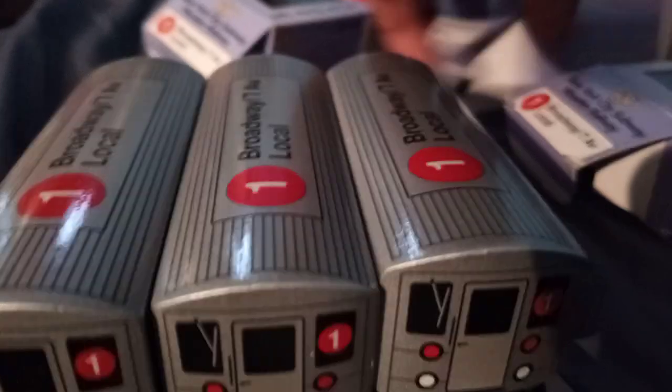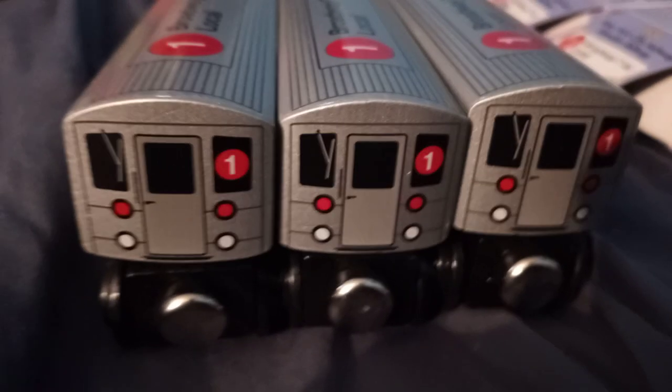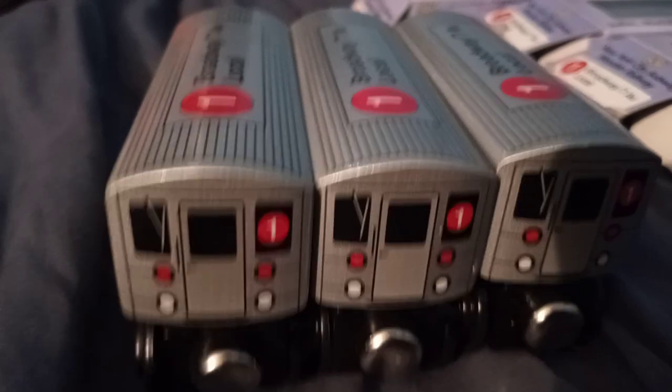Yeah, this will look great. The pamphlets are the same as other Mini Pals trains I got around 2015. Pretty much the same thing.